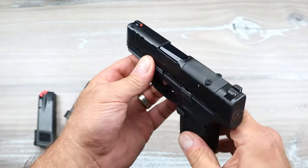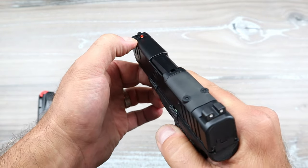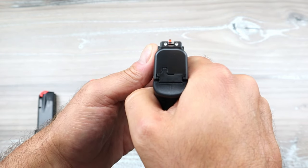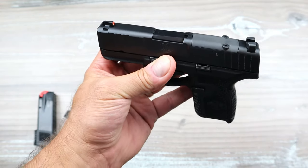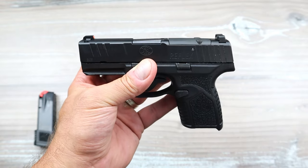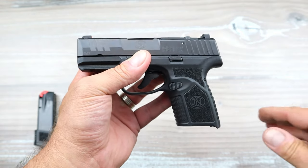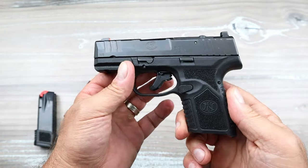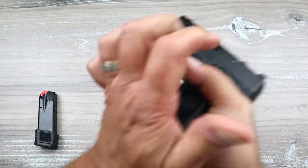It does have forward serrations and an accessory rail. For the sight picture, you're looking at a tritium front dot and two dots in the rear. It's also optic-ready, cut to fit the RMS footprint — so you're looking at Holosun K-series, Vortex Defender, and similar footprints. It will work with the FN Reflex. They did a nice job, and that trigger is very light.